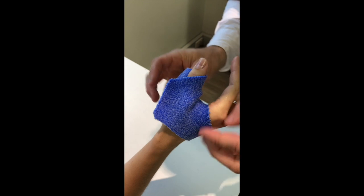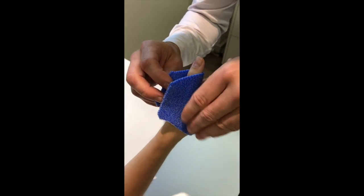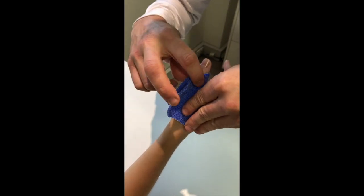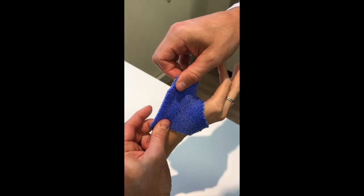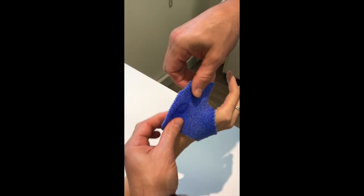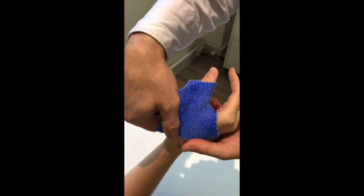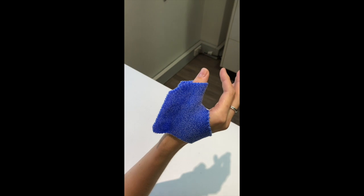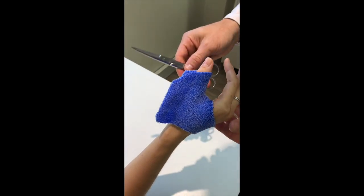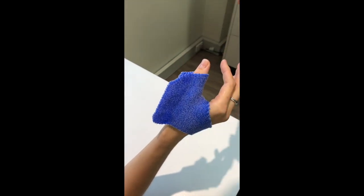So we pinch it on the ulnar side. We can forget about that piece now and pay attention to our dorsal component, which is the most important part. That's where the person is going to be getting the support for their thumb. So we're pinching it on the dorsal aspect and then using curved scissors to cut that section.